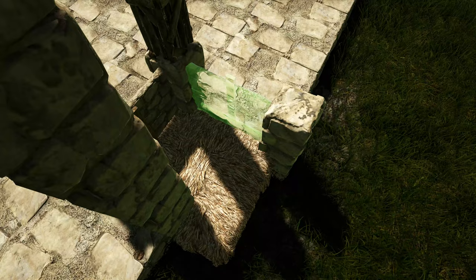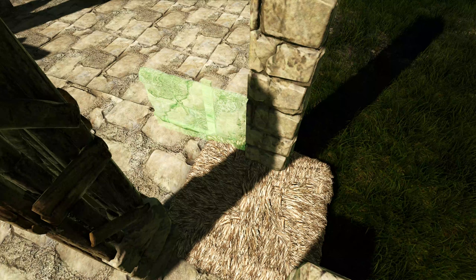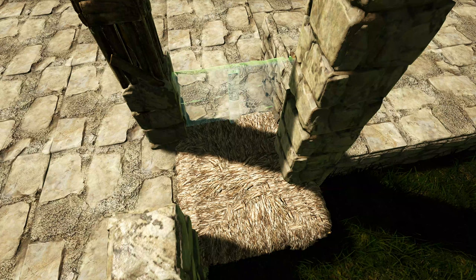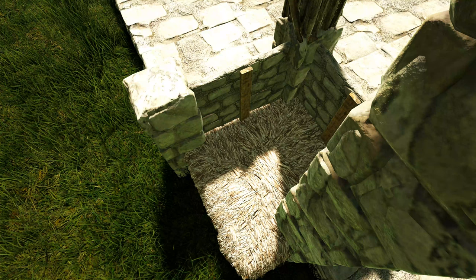We'll turn right here and get out another stone wall, rotate the snap point, and place it like this. We'll do the same thing over in this corner — first placing this wall, making sure you're getting that more forward snap point, then placing one to the right and another after rotating the snap point. Once you have all of these placed you can go ahead and pick up or destroy those thatch ceilings.